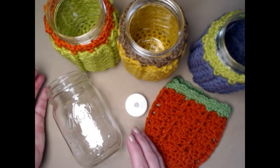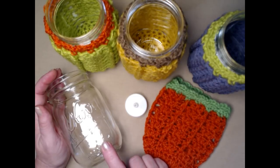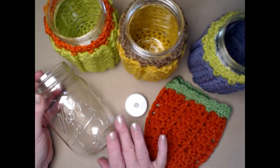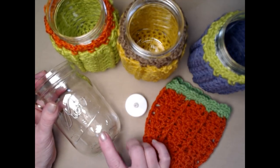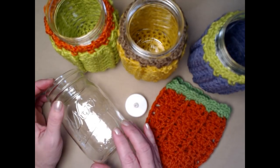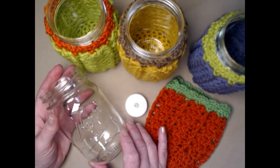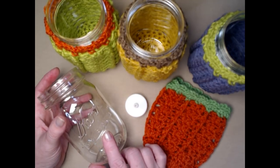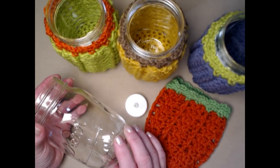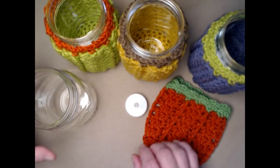To make the luminary jar cozy you'll need a jar. These are Kerr mason jars — you can use any brand, 16-ounce style with the small opening. I purchased some at Michaels, but you can find them at Walmart, thrift stores, or from people who do canning who might have a few left over.